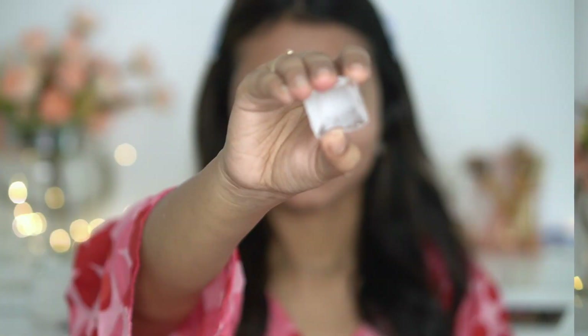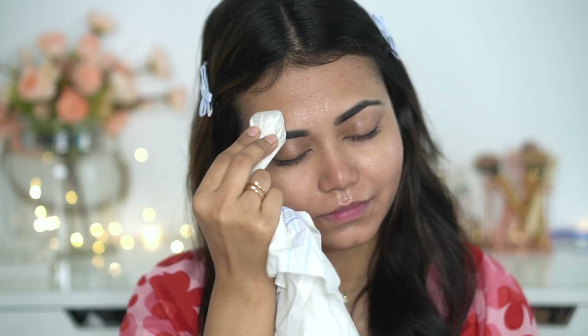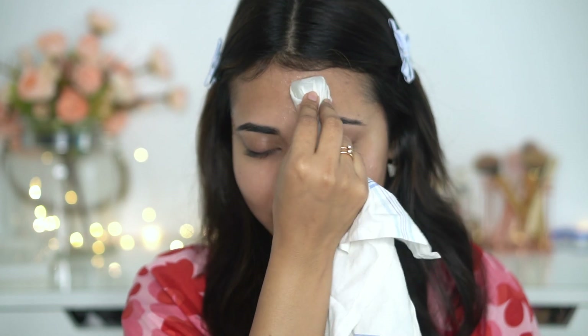Next, apply a toner of your choice, and then the next step is icing. Icing helps shrink pores, which reduces sebum and oil production in the skin. It's a very good old technique. Icing also increases blood circulation, which gives the skin a healthy and natural glow.